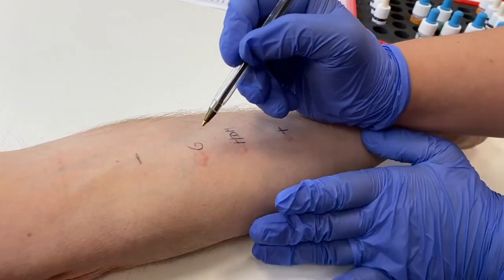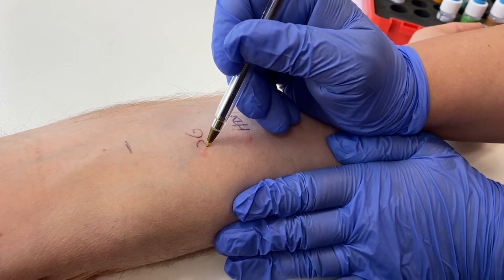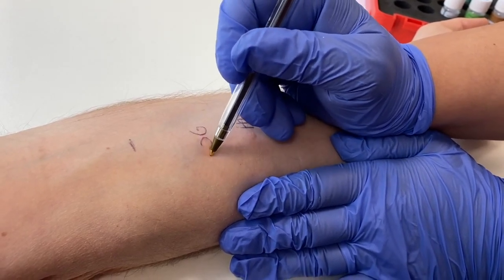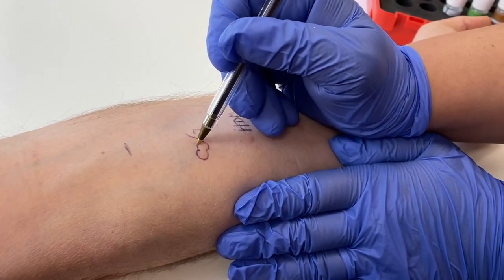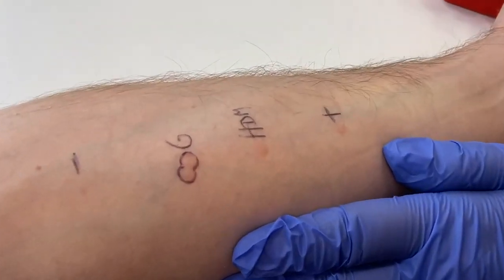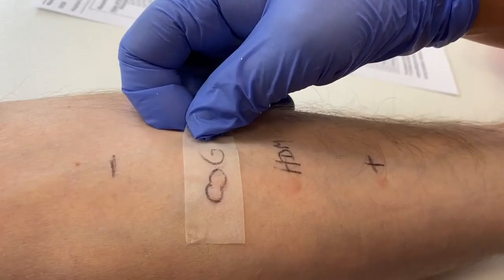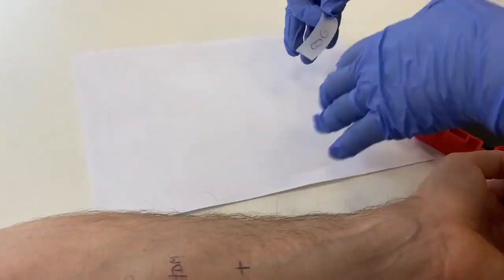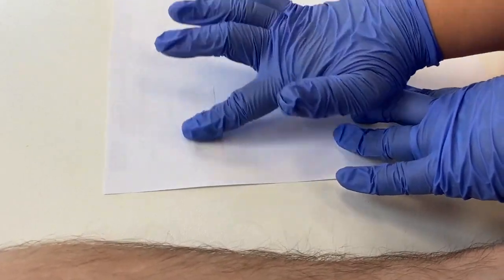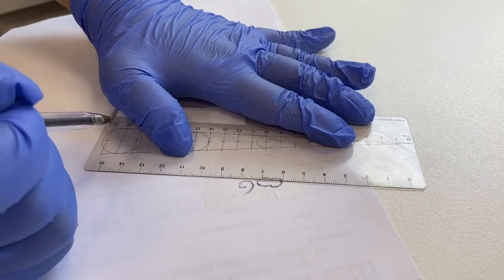To record the degree of the reaction, it can be useful to draw around the wheal to document the exact size in the clinical notes and to aid accurate measurement. Here, Alex is drawing around the wheal with a biro — in clinical practice that isn't always done, but it is often done in research studies. Alex then applies a tape and gently rubs it onto the skin, before lifting it off and sticking it onto the paper notes, where the biro mark is transferred. Once the mark has been transferred to the paper notes, it can be measured.